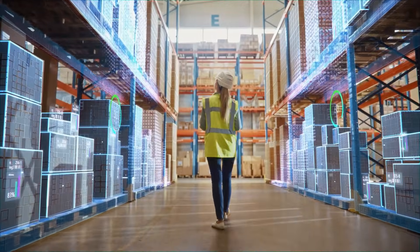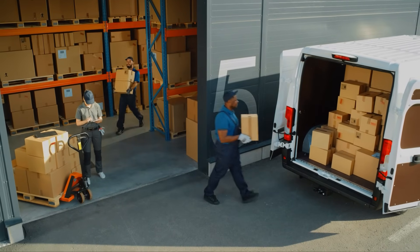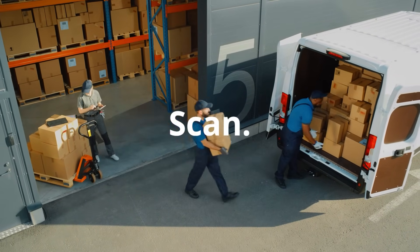From precise scanning to complete reports, the whole process is plug and play. We also offer customization to fit your exact workflow. Batch Barcode Scanner: scan, count, stitch, and done.